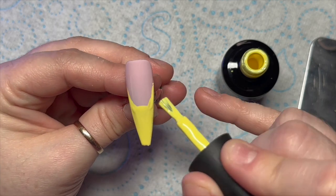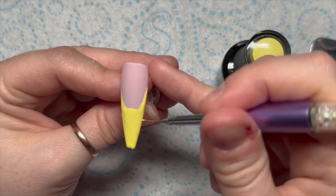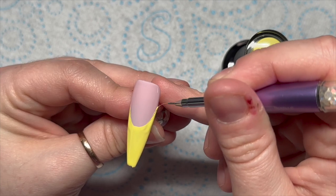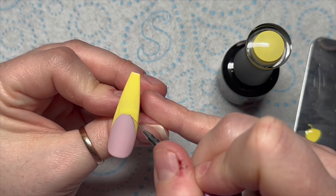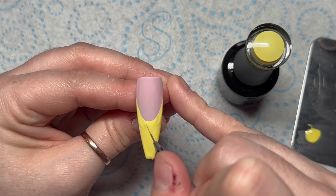This nail I'm going to do a french, so I've just done the basics with the brush in the bottle, then I'm just going to use my detailer brush to neaten up the actual smile line itself.